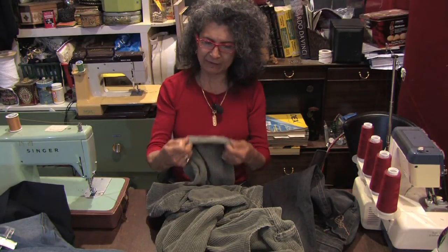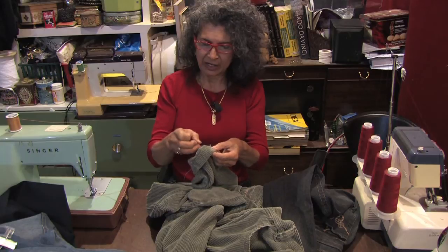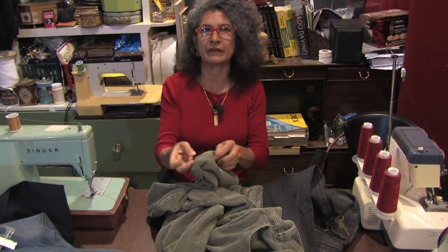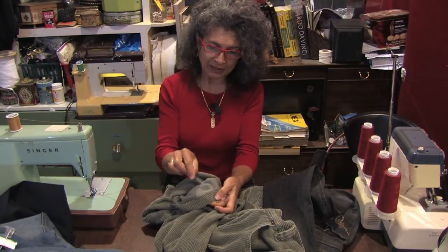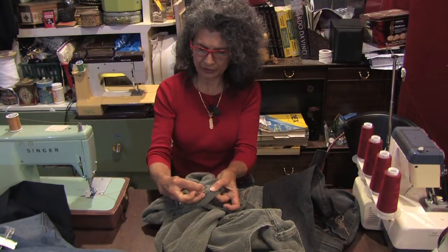Now if you have really thick fabric — like a lot of wools or any kind of really thick fabric — obviously if you sew over the edge, when you turn it on this side you're going to have this big bump that shows all around there. So what you'll do is a different kind of stitch. You don't want to stitch over the edge, you want to stitch right under the edge. So you turn down that quarter of an inch.